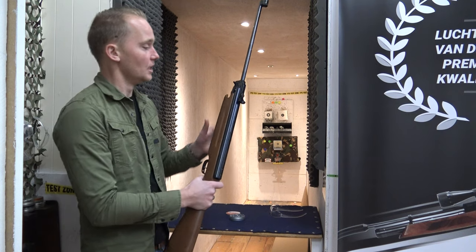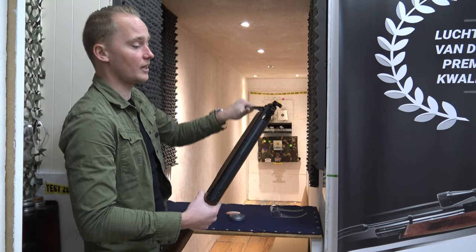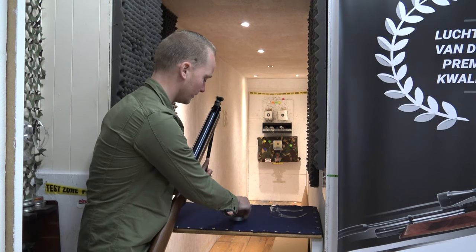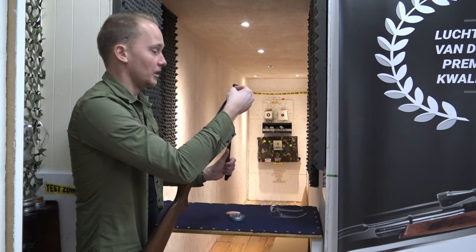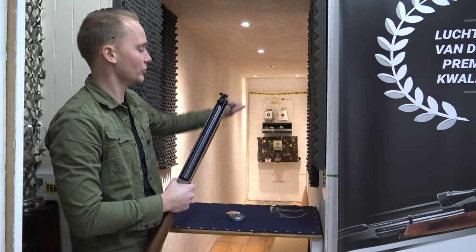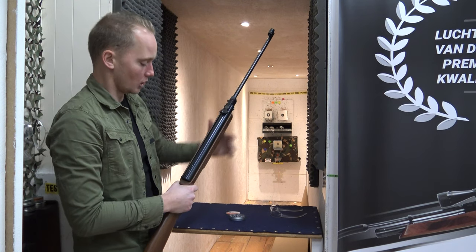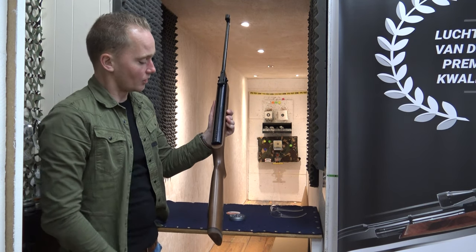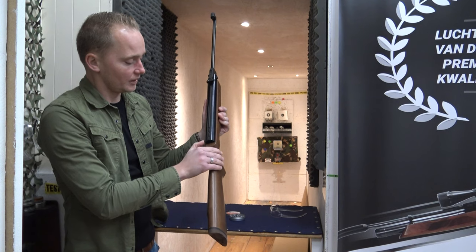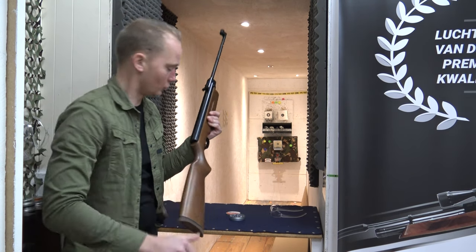To load it, simply push the wedge forward, which unlocks the barrel. Break it all the way through, and then a pellet goes in. The pellets I'm using today are the JSB Exact, which is quite a good pellet for this air rifle. The gun locks really well. When I loaded the air rifle, the safety went on, and to get it off, simply push this button over here — and now it's ready to shoot.